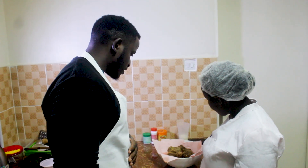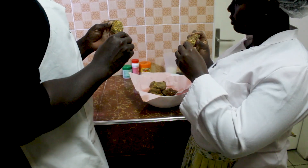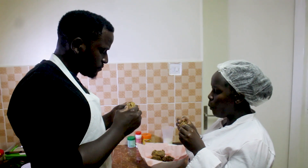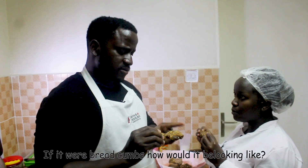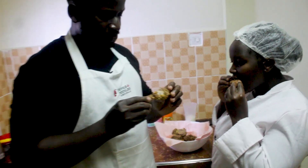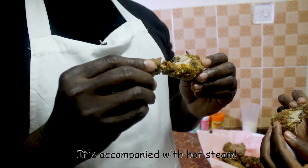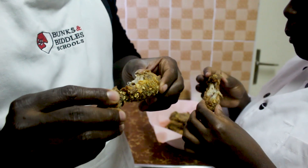Let's taste it now. Oh! Like a stew. Well cooked. Guys, very well cooked. So guys, that's the homemade fried chicken recipe.